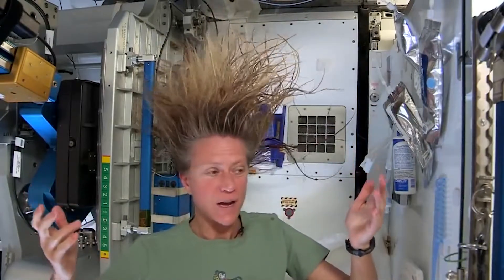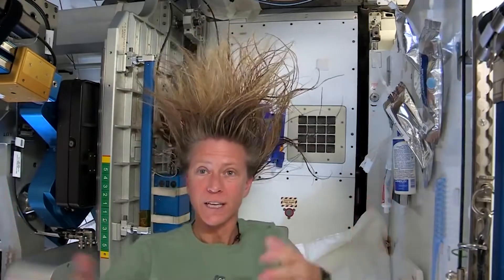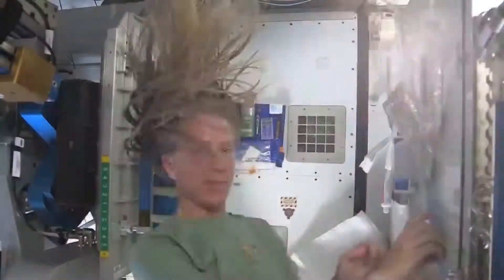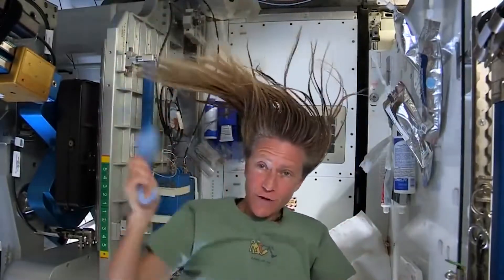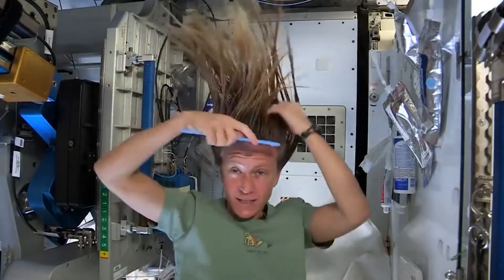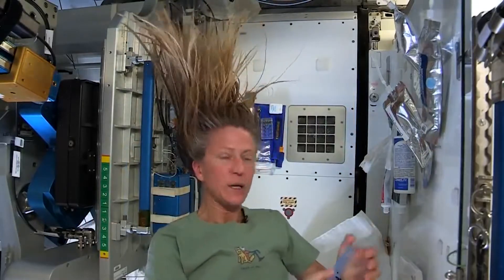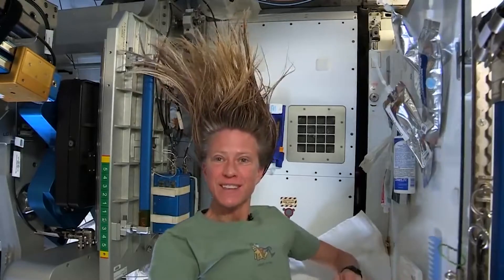As my hair dries and the water evaporates, it becomes humidity in the air, and then our air conditioning system will collect that as condensate, and our water processing system will turn that into drinking water. At the end I just do one final comb through to make sure there are no snarls and snags, and while it dries I like to let it stay free — I don't put it back in a ponytail while it's drying. And that is how I wash my hair in space on the International Space Station.